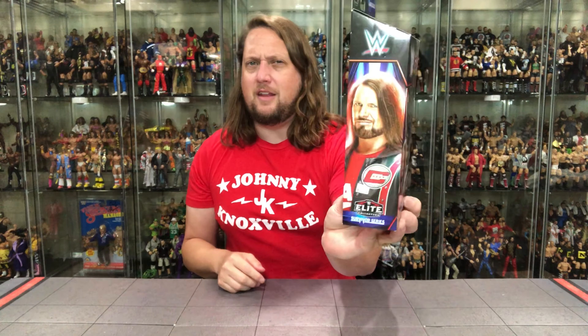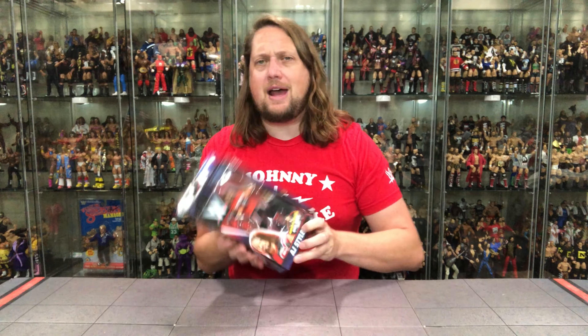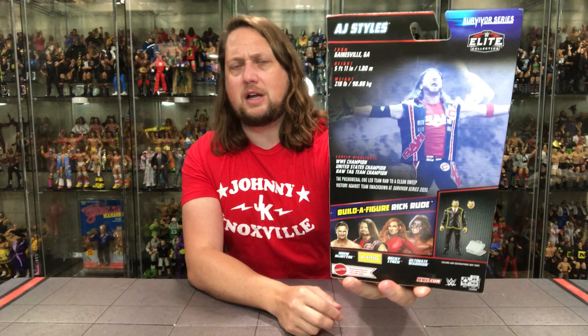AJ Styles' usual background — Elite Survivor Series, True Effects, Certified Authentic — all that excitement. He's got quite the face on him. On the back of the package we've got the tale of the tape, the blurb, the glamour shot, the cross-sell. We've got Rick Rude — we're unboxing all these guys on the channel, so subscribe, and at the end of the week we're going to build Rick Rude and rank this wave from least to most favorite.